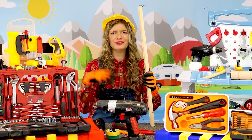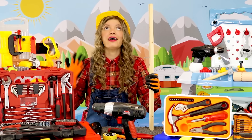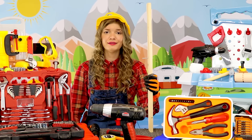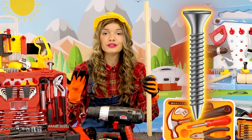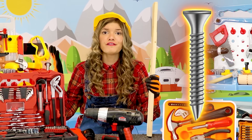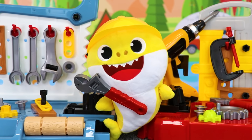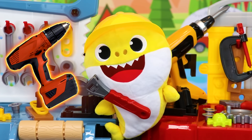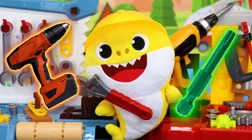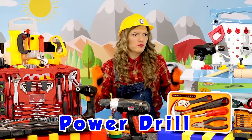Ow, my wrist! This is taking a very long time just to put in one screw. Is there a faster way to do this? Absolutely, Didi! If you take your power drill and insert a driver bit, it will be done much faster. Power drill — wow!